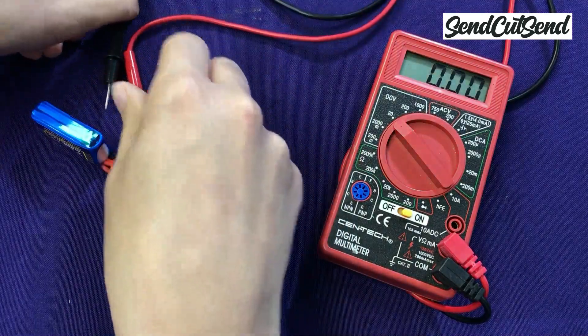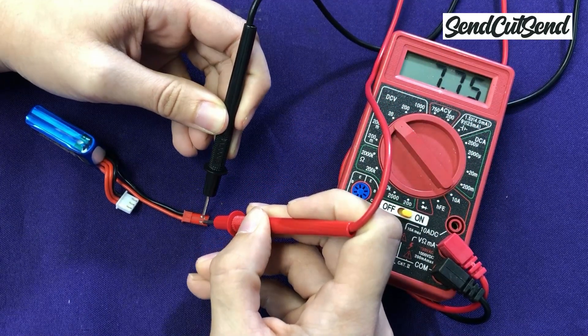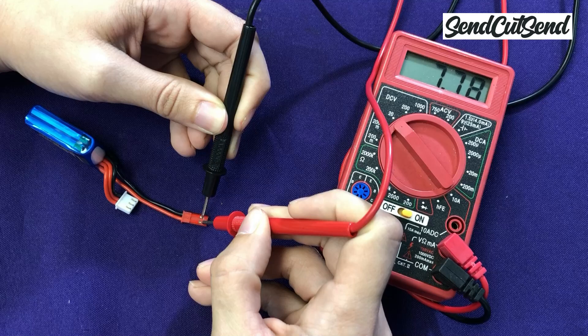I'll place the voltmeter leads on the battery leads to get a reading — black to black and red to red. Right now it reads 7.8 volts, which is pretty close to nominal.